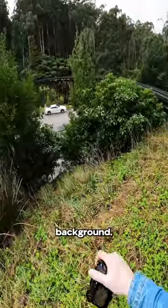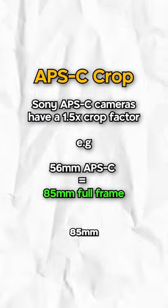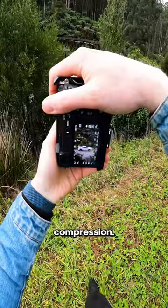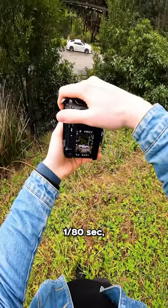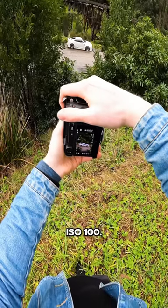We've got a really nice background and at 56mm, it's an 85mm full frame equivalent, so we get really nice compression. Let's position the car in there, make sure the polariser is doing its job. I'm shooting at 1/80th of a second, F2.2, ISO 100.